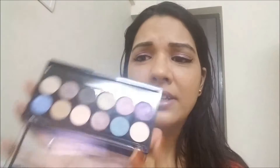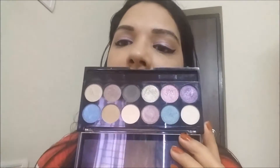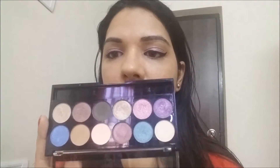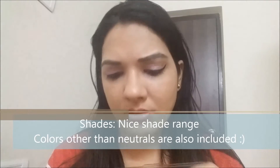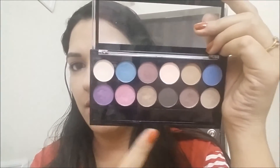I think this is a very good deal — 12 eyeshadows for 400 rupees is awesome. I also like the fact that they haven't only included nude or neutral colors; they've also included other shades so you're not stuck with just neutrals. They have three matte shades and the rest are shimmery but not too glittery, which is perfect for daytime. The darkest shade is a coffee brown, not black, which makes sense for a daytime palette.